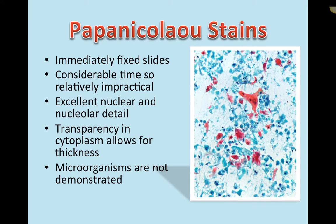Papanicolaou stains are different. They are focused on nucleolar detail — that was the goal of their creation. They're for wet-mounted, immediately fixed slides. It takes a considerable amount of time to stain a slide in Papanicolaou format, often done through automatic slide stainers. It does offer excellent nuclear and nucleolar detail. The cytoplasm is transparent with Papanicolaou staining — you can see right through the cytoplasm in most cells, making it really good for thick, clumped, or sheeted samples.